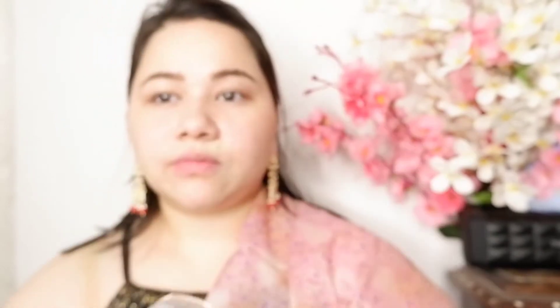Now I am taking the True Match liquid foundation. I will put it on my face and neck. This is a very beautiful, high coverage foundation.